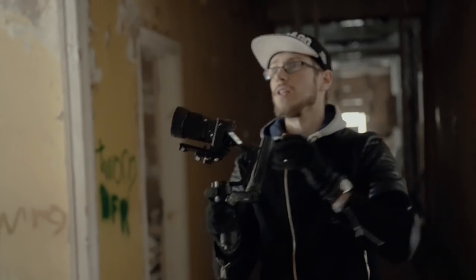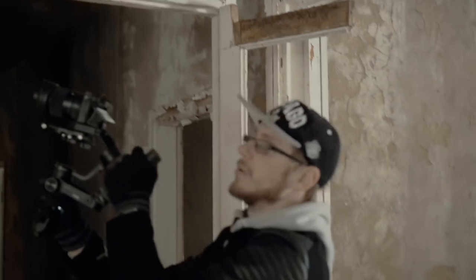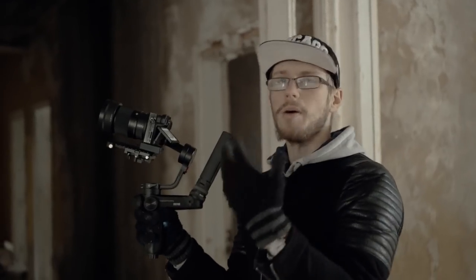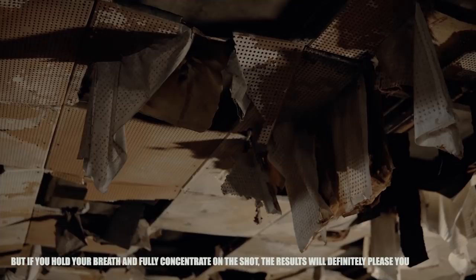The underslung mode is also really good if you want to get these glass shards, for example. Normally you'd switch back to overslung mode, but I kind of like holding it like this. It feels like this gimbal is connecting to my body a bit more and the movements are smoother. I don't like the overslung mode and I'm probably not going to be using this gimbal in overslung mode. When I try to put it in overslung mode, it feels like the plate is moving a little bit.